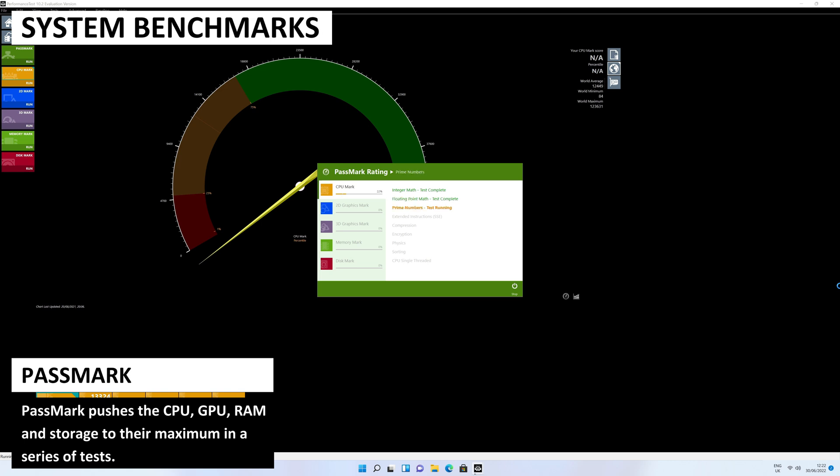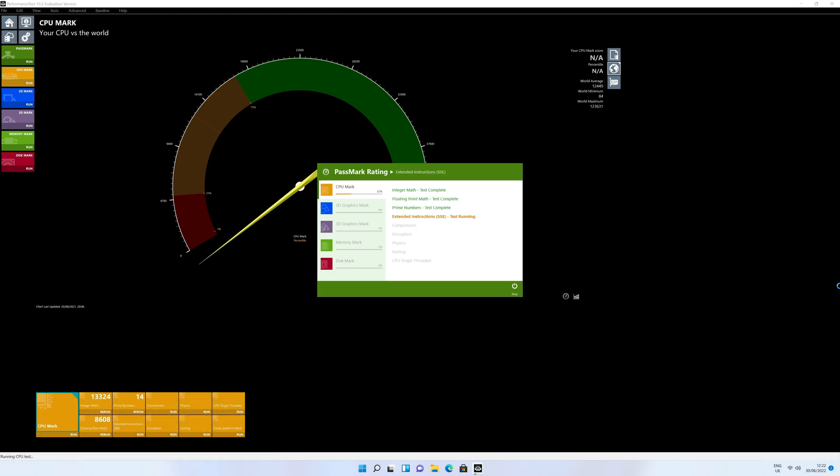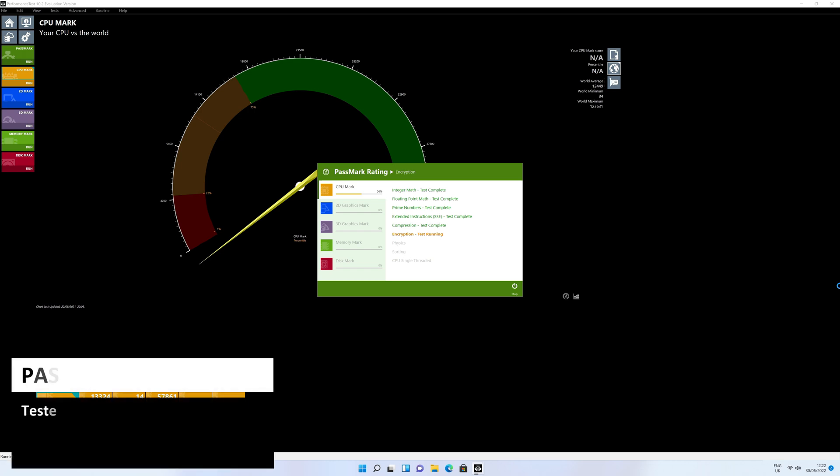Passmark pushes the CPU, GPU, RAM and storage to their maximum in a series of tests — it's a good way to find out the peak performance for a device. The B-Link Mini S scores 1457, which is an above-average score in our benchmark results. We will be comparing them later in the video.